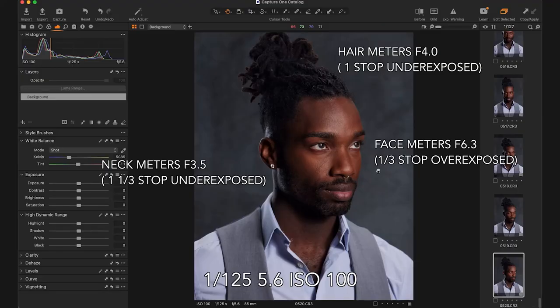His face would meter at 5.6 and a third, and the camera is set to 5.6. Then for this edge light over here, I said 2.8 and a half — probably just think about it as maybe we need it to meter at 2.8 and a third, and that would be a stop and a third darker than our exposure. And then the hair light is metering at F4, so that's one stop darker than our exposure.